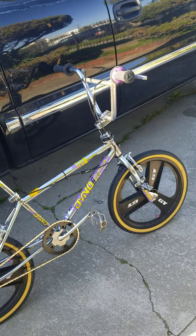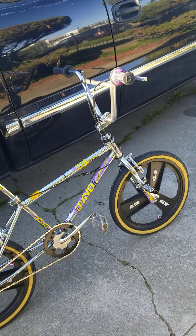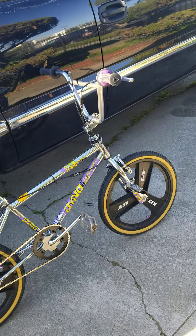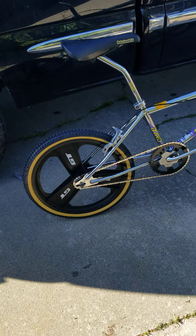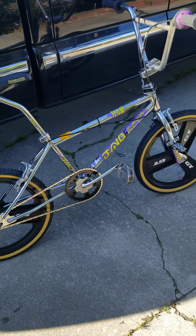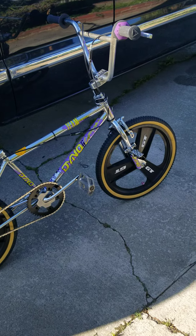You don't want to overbuild one of these bikes because they only work so much. You don't want to go crazy spending crazy amounts of money that you'll never get back if you decide to sell it. I also added gum wall tires. I feel like the gum wall tires make it pop a little more, just give it the old school look - that old 90s, 80s look.